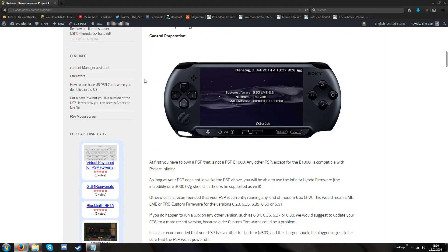Keep in mind that this does not work on the PSP e1000. It works with every PlayStation Portable except for the e1000 — so it works with the 1000, 2000, 2088 version 3, any kind of 3000, and the PSP Go.